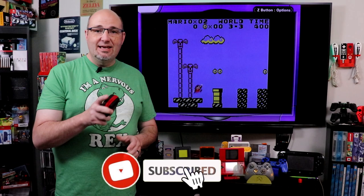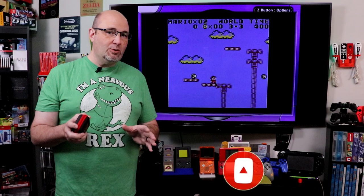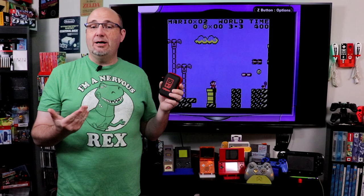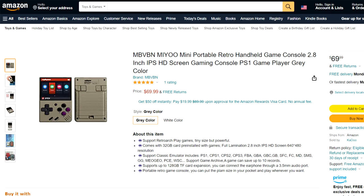Hey everyone, Gary here from Rock Solid Productions. Thanks for stopping by and checking out what we have going on here today. I really do appreciate it. Now one of the questions I've gotten quite a bit lately is what do I think about a handheld system called the MiU? I had no idea what a MiU was, so I hit up Amazon — and this is the MiU.